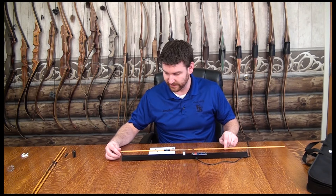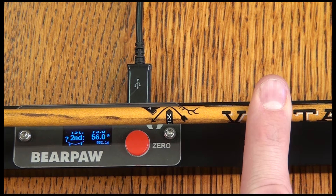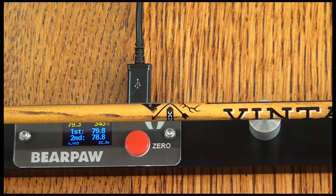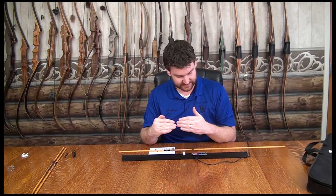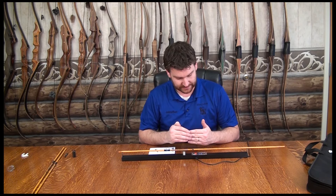Press it again because we want to do a second reading. With the second reading, what you're doing is checking the spine on the other side, which may come up different. The reason for that is it's determining the straightness. So after you do the second measurement, it tells you the first measurement and the second measurement, gives you the straightness on the bottom left, and then gives you the average of what the spine is between those two readings.